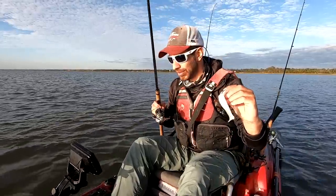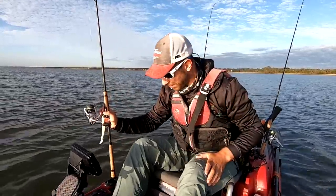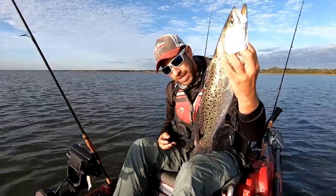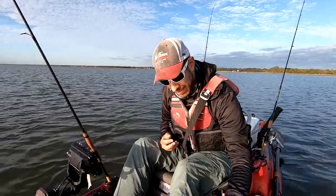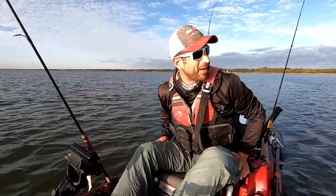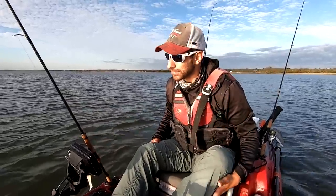Today we're fishing some big stuff in the back in three to five feet of water. We are targeting speckled trout. This is kind of light tackle fishing at its finest, so we haven't done this in a little while. Let's see how we can put together our catch for the day. Should be a good one.